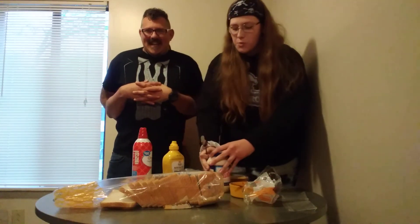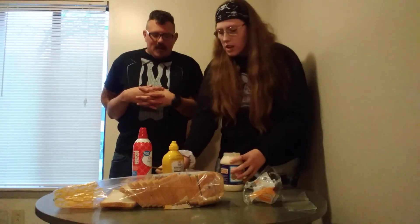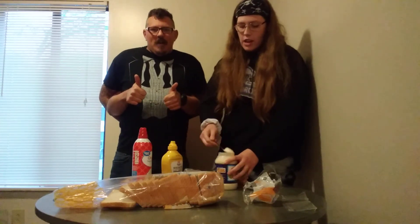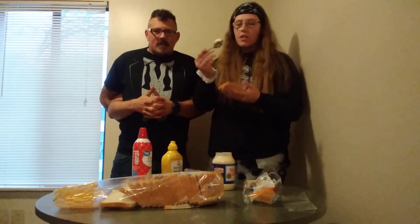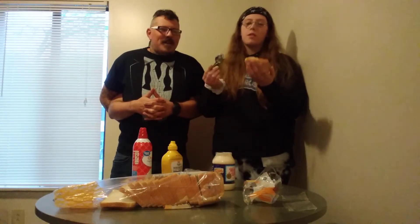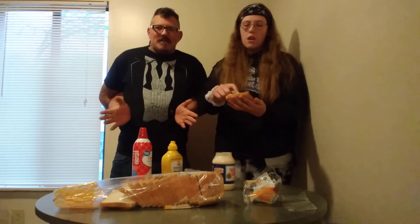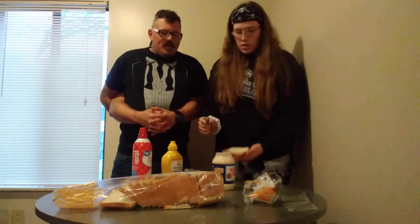Alright, you gotta grab a spoon. We're gonna grab a spoon, move this out of the way. We're gonna get a good amount — a good amount — of Miracle Whip. You gotta put it on that bread and you gotta smear it. We gotta smear it all over the bread. You can't just put it in one spot — all over it. It's gotta be a good, healthy amount all over it.